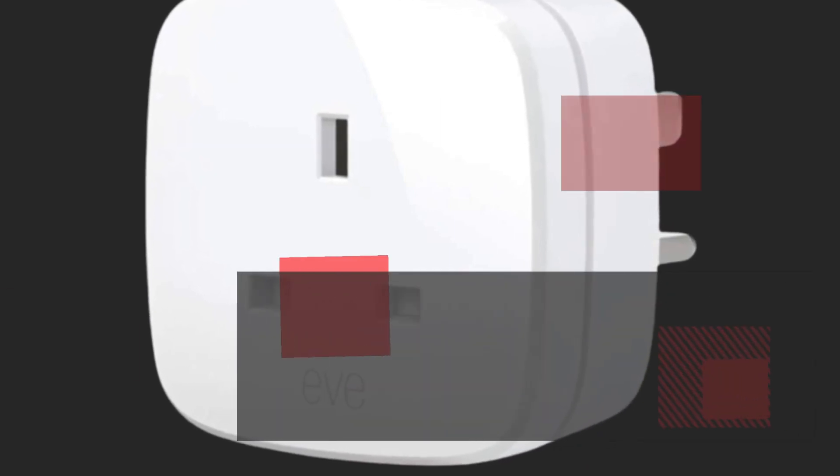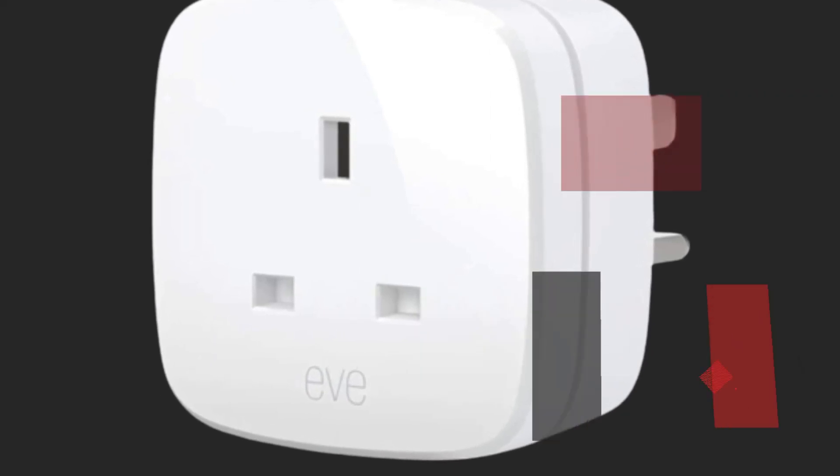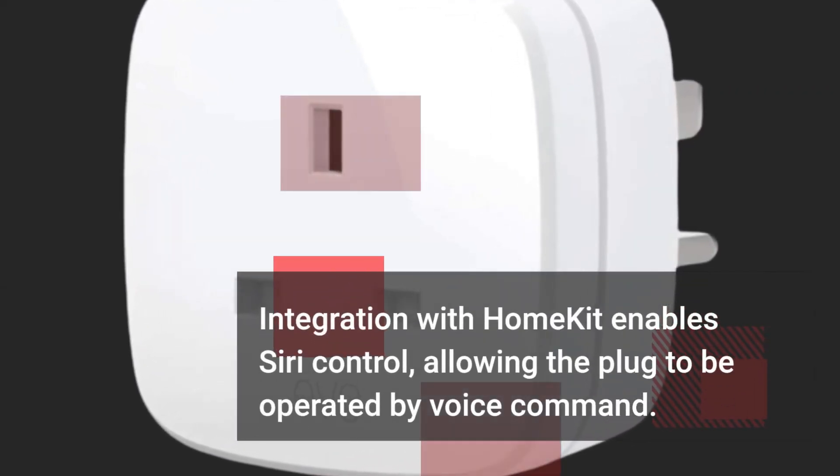The Home app allows for controlling the plug by toggling it on or off and integrating it into automation. Integration with HomeKit enables Siri control, allowing the plug to be operated by voice command.